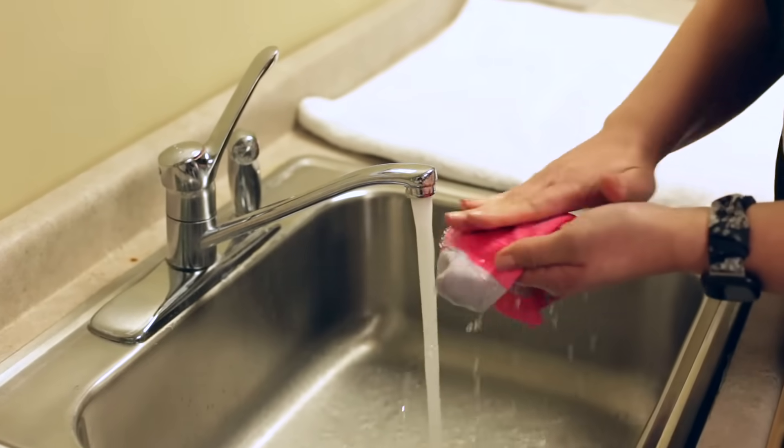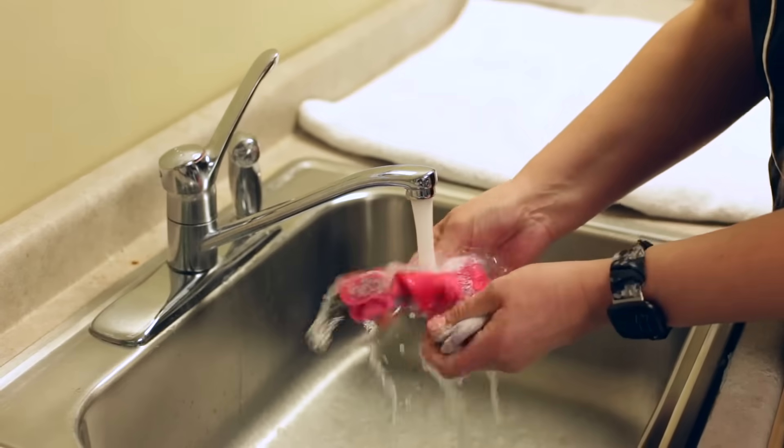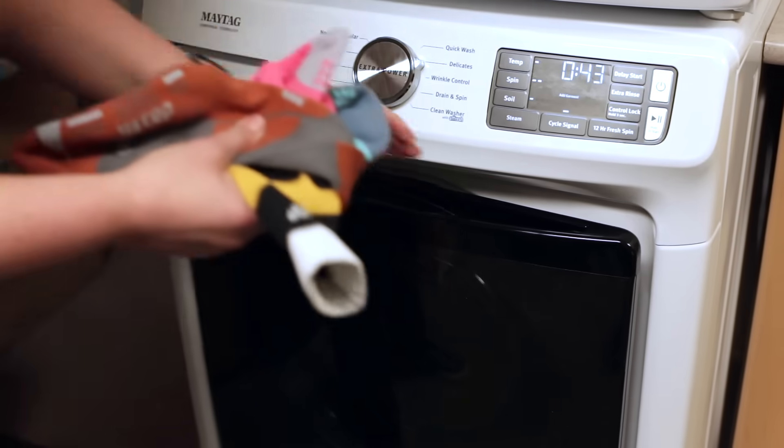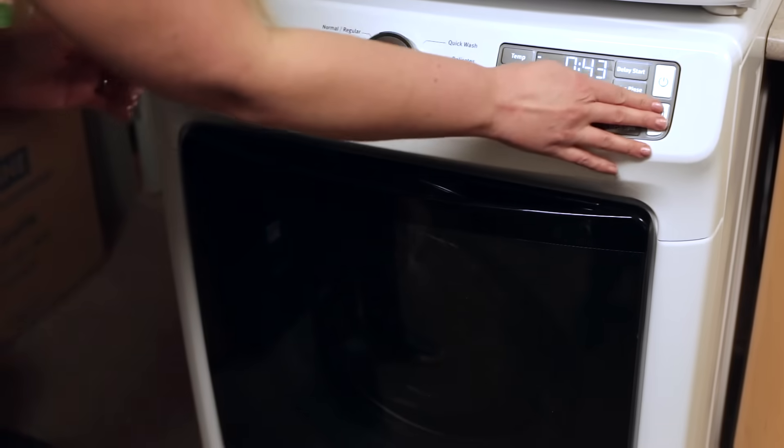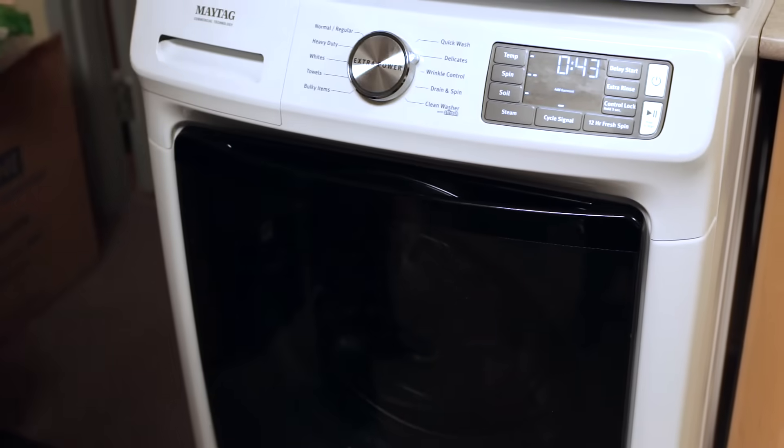To wash your medical compression socks, you can either hand wash them in cold water or machine wash them on a gentle cycle in cold water. If you have a mesh laundry bag, this would give extra protection.